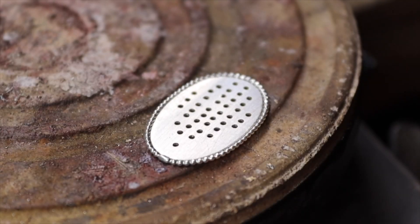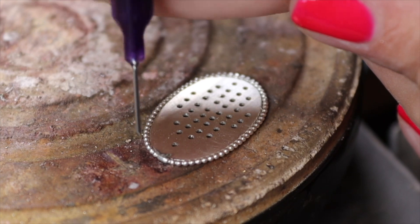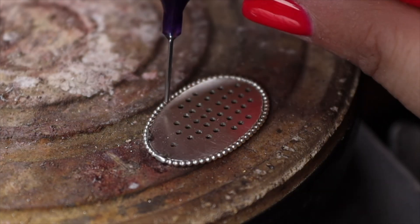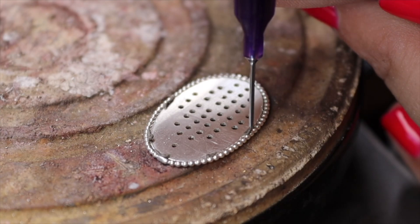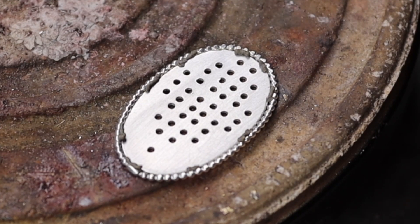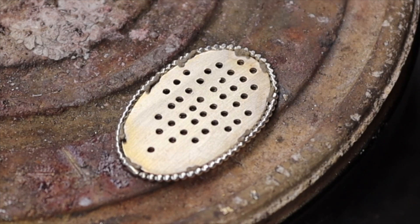I'm going to add some tiny drops of soldering paste — not too much — because I don't want the solder paste to flow onto the pendant. And I need to be really careful not to overheat this too fast, because I am using paste instead of boraxine, my regular flux. This is more likely to get fire stain or fire scale, and that is something we want to prevent.